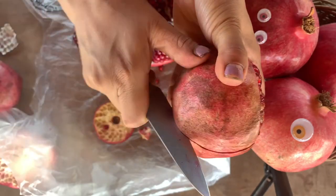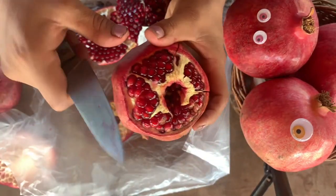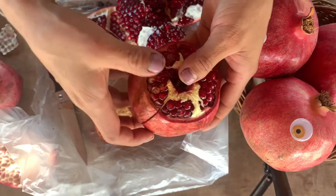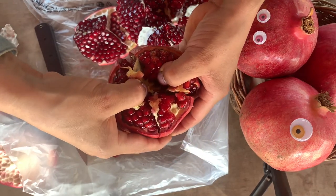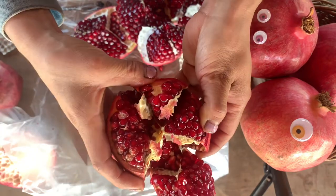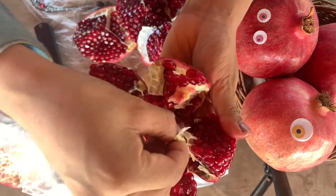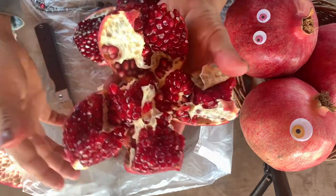So just grab the fruit, make that little incision. Again, grab from the middle and rotate. There's one wedge. Start taking the white parts off and then you're good to go. A little bit more fallout on this one, but still not a big mess.